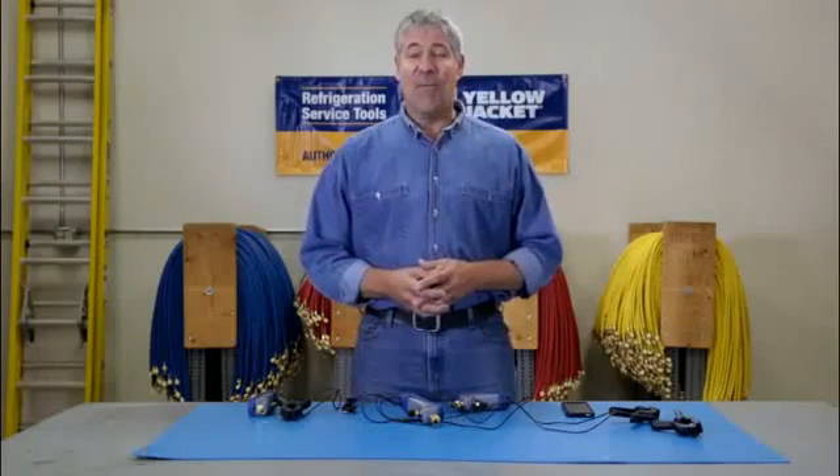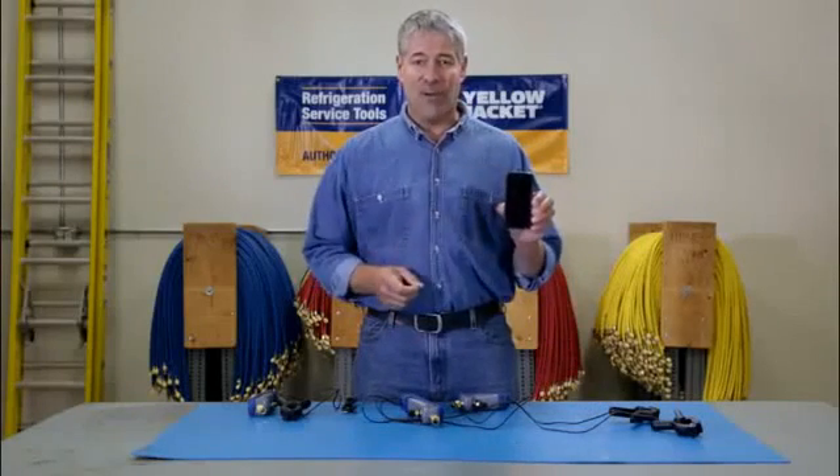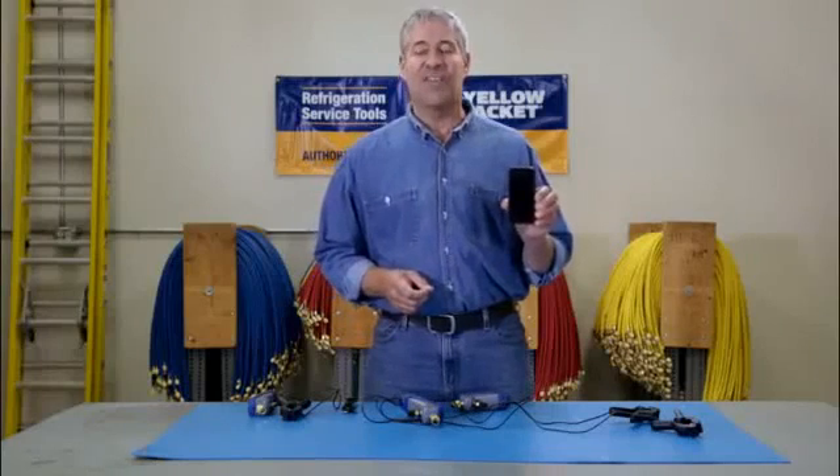So there you have it — the MANTOOTH wireless digital PT gauge gives you a lot of HVAC service power right in the palm of your hand. That's it for now, we'll see you next time.